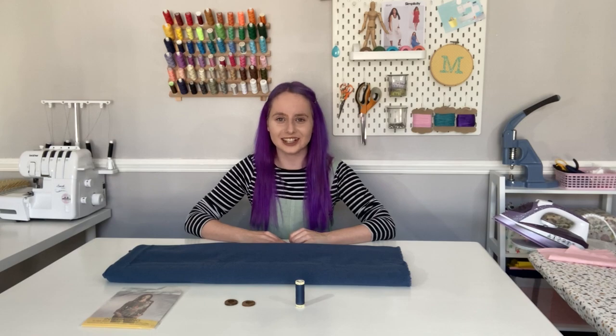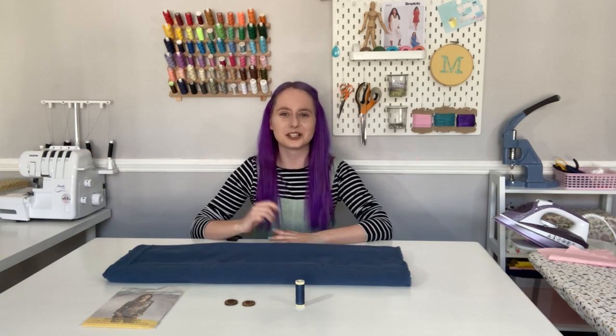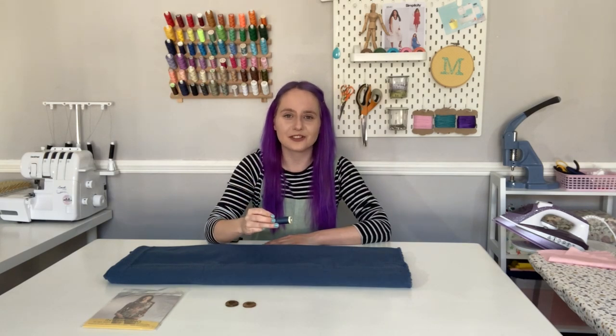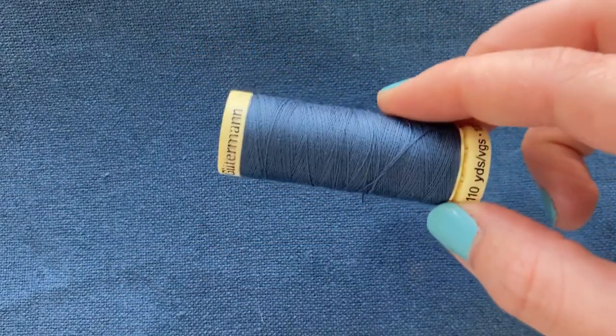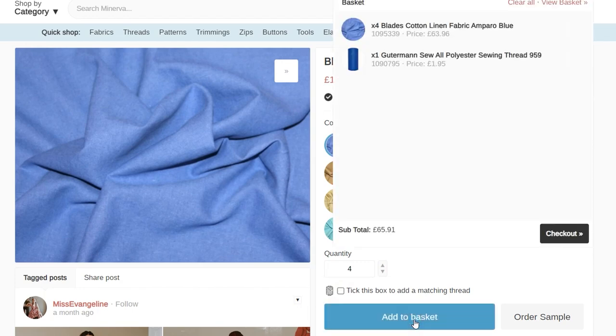Today I'll be using our blades cotton linen blend. This is a perfect fabric if you want to make a comfy organic style tunic — it has that nice natural grain of linen but the added cotton fibers make it much softer and more comfortable to wear. We have this available in a great range of colors and today I've chosen the moonlight colorway. You'll also need some thread; I'm using Gutermann's 100% polyester thread in color 786, which is a perfect color match for my fabric.